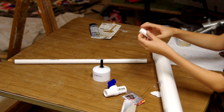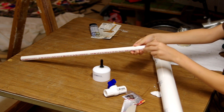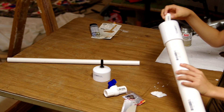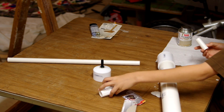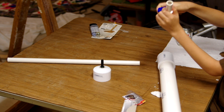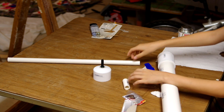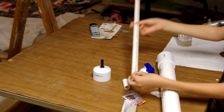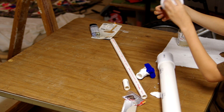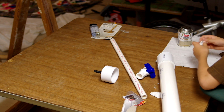All right, that step is complete. Next step: we've got to add a small piece — about an inch and a half of half-inch PVC. We've got to cement it onto the reducer and then cement it onto the ball valve, which will close and open. Then we're going to connect it to the barrel. The epoxy is pretty much dry now, so let's get started.